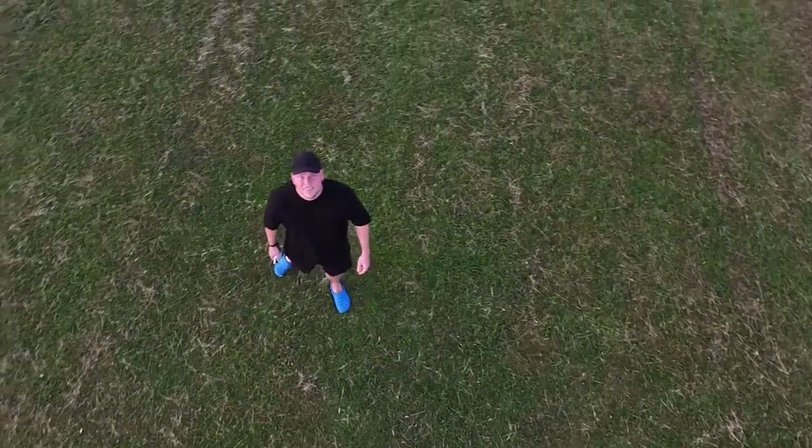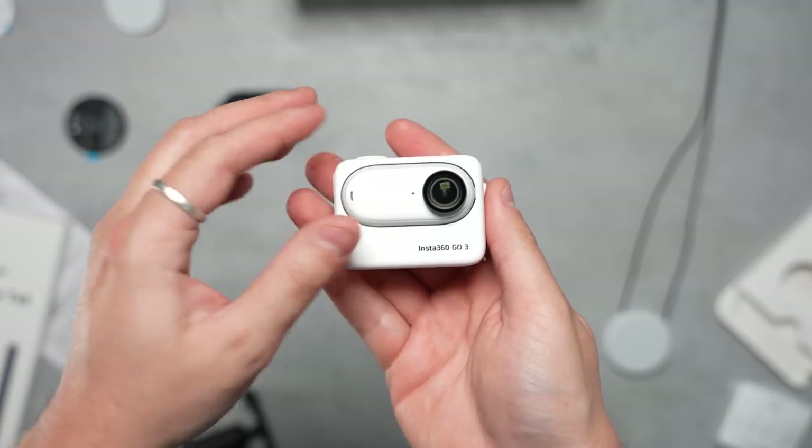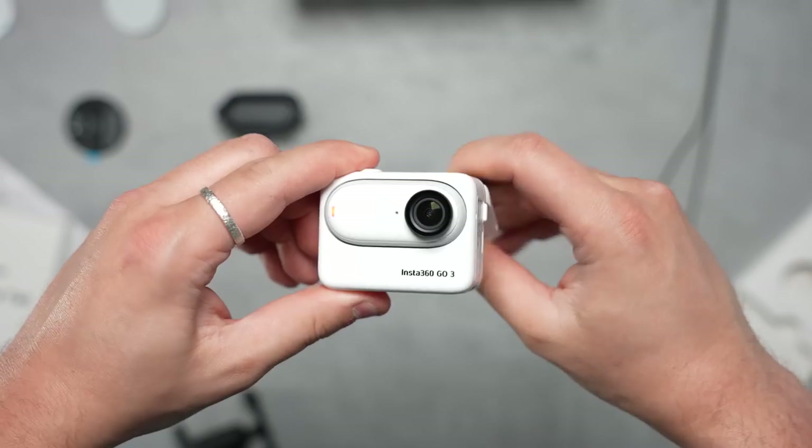Here's where the Insta360 Go 3 really moves away from the older Go cameras and establishes its own identity — it comes with this case called the Action Pod, and this thing totally changes the way the camera operates compared to its predecessors in a number of ways.